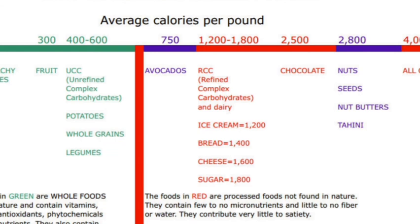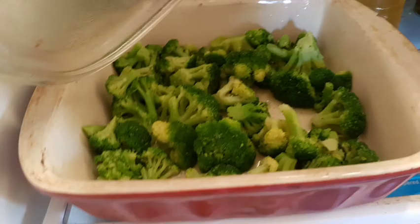Here's AJ's calorie density chart — saved my life. Here's my broccoli. Yum, yum. Bye-bye!